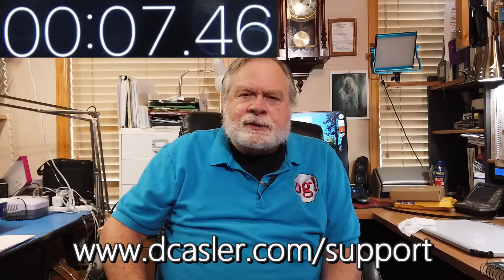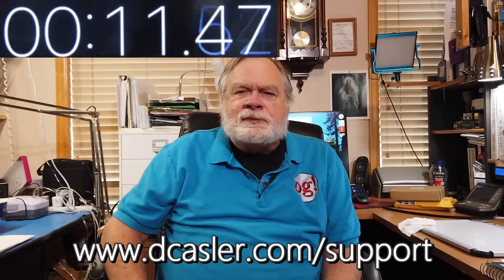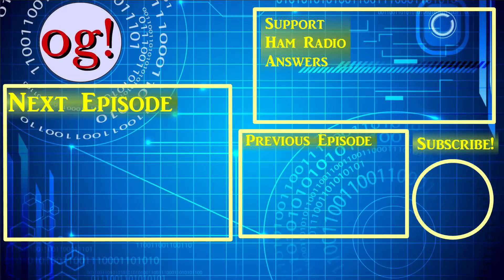So if I haven't confused you completely, there you have it. If you've listened this far, maybe you'd like to subscribe — I'd appreciate that. You can also go to dcastler.com slash support for a way to support this video that works for you. Until we next meet, 73.